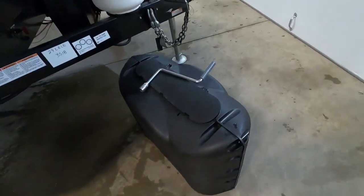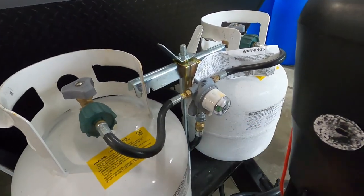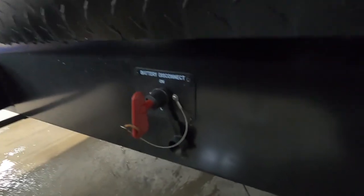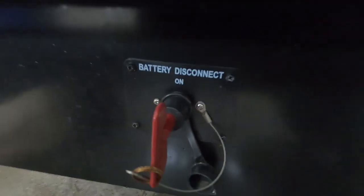Your propane does come with a cover and is on a regulator. Simply point it toward the tank you wish to use, or keep it in the middle and it'll automatically switch over. Turn left to open. One more thing up front — this is your battery disconnect. That'll disconnect all battery power to the unit, which becomes important when I talk about your carbon monoxide and propane detector.